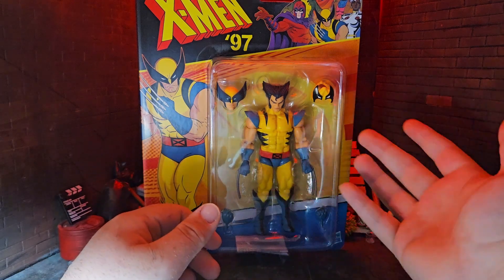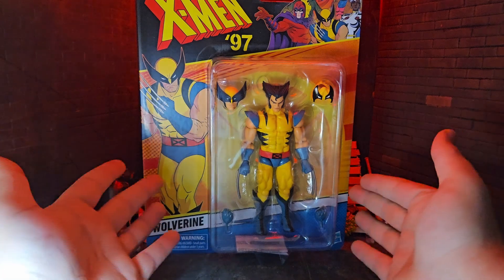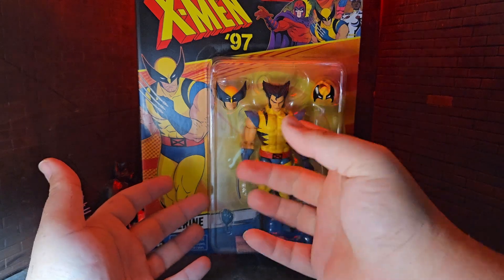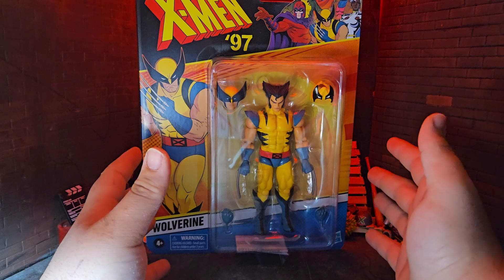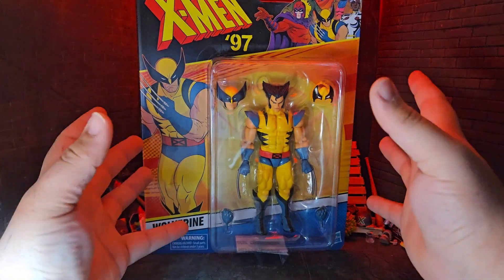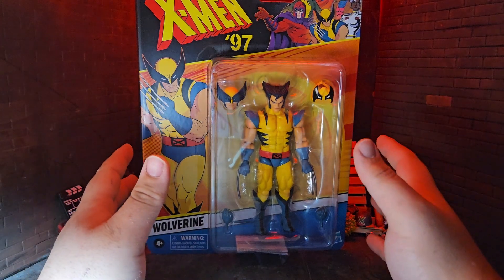Like I mentioned, the Bonebreaker wave Wolverine is kind of your typical Wolverine style, but this one is updated. It has the alternate head sculpts, the maskless head, and the pinless body. So it basically took everything that Wolverine had and improved upon it. I really needed a Wolverine like this in my collection, so I was super excited when it first got announced.